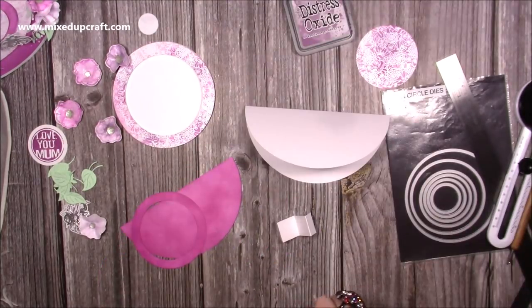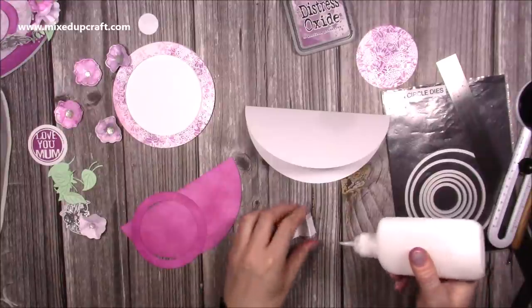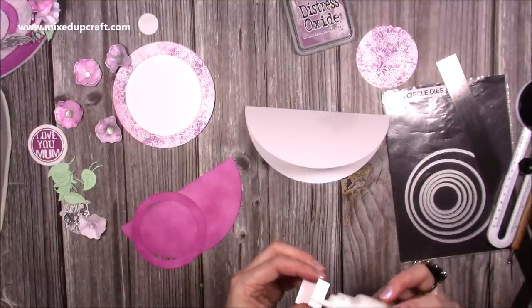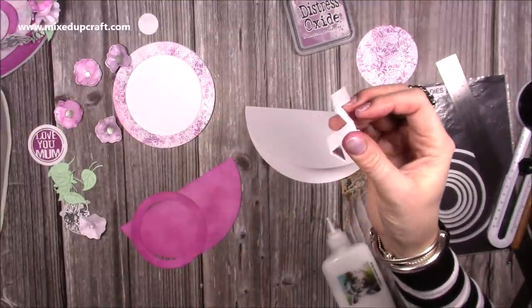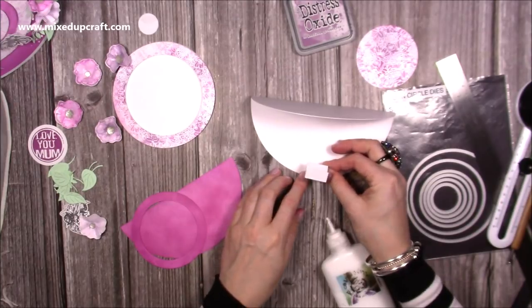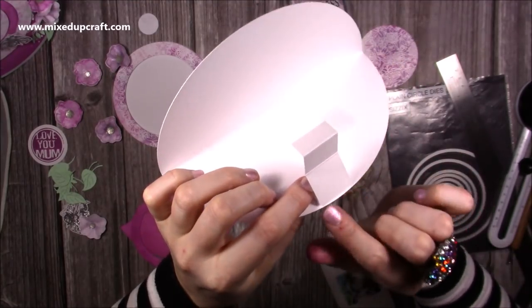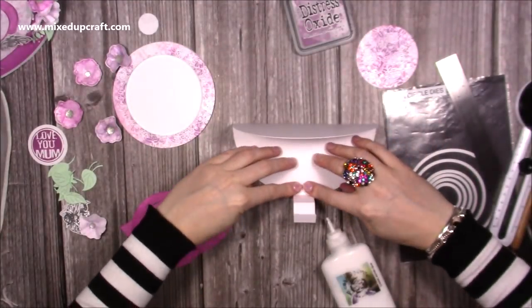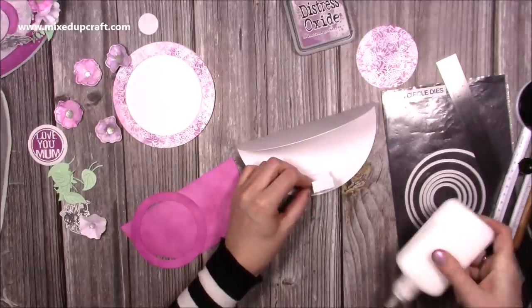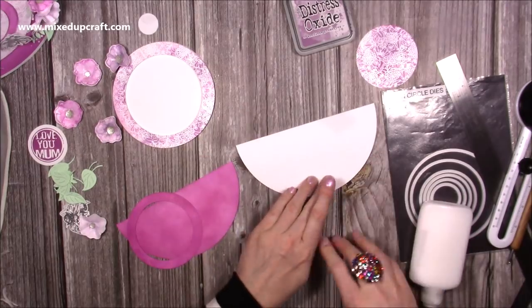Now I'm going to attach the stopper, because once we start adding all the decoration you want to make sure it's going to rock nicely and everything's balanced. Just add a little bit of glue onto one of the end tabs — you want the mountain in the middle facing up — and sit this in the center, bringing it down as close to the bottom of the card as you can so you can't see it. Then add more glue on the other tab, fold it all down flat, and close the card — you don't want to be able to see that when it's closed.